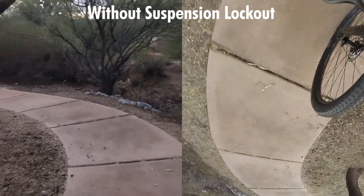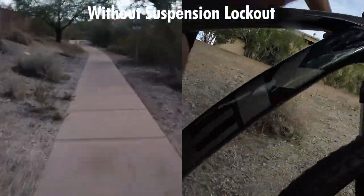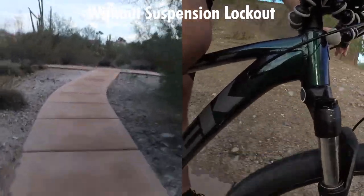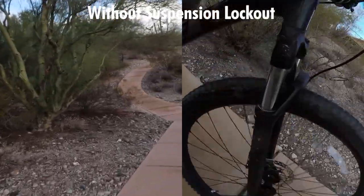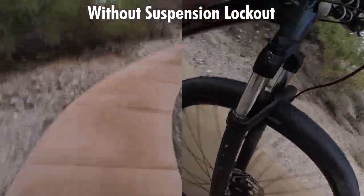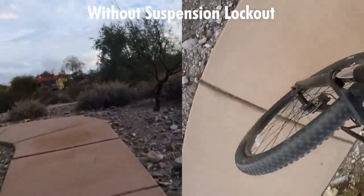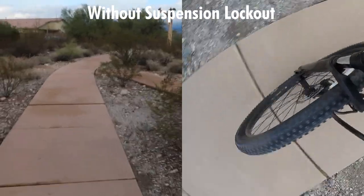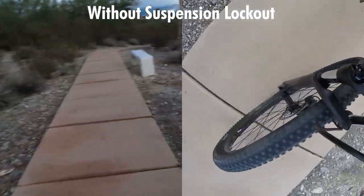We're going to be doing the same path, but this time without the lockout so you can see the difference. As you can see right there, I didn't have lockout and it was much harder to pedal uphill because the suspension dips forward — it's pretty difficult.